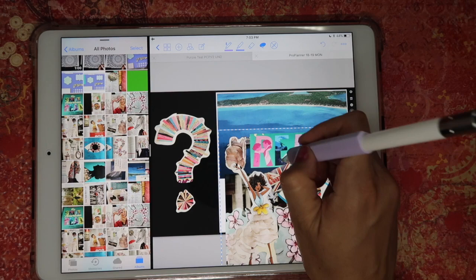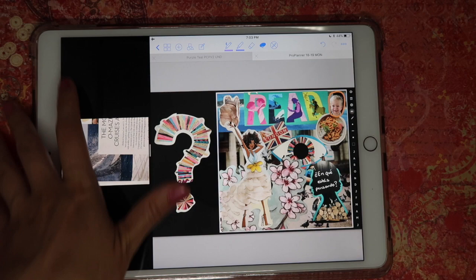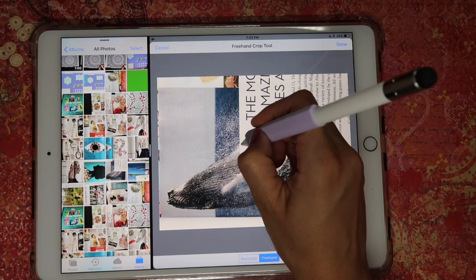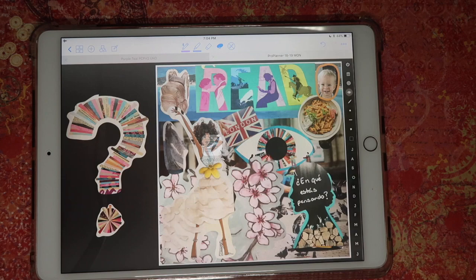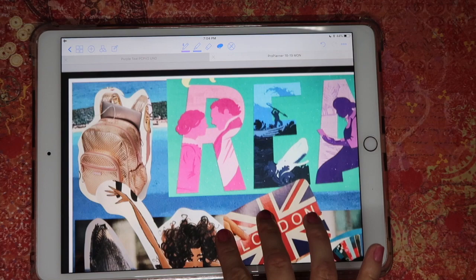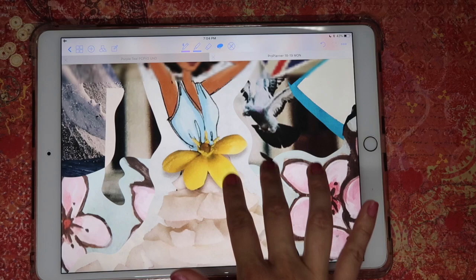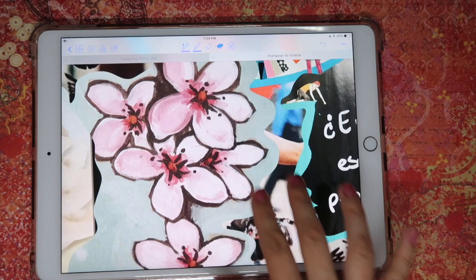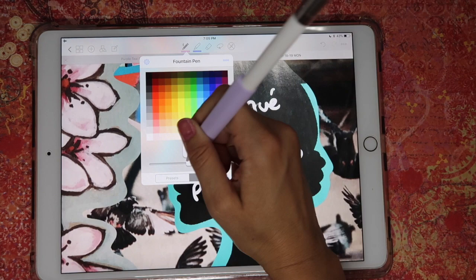I'm done for now. I have a ton of other photos I'd like to use, and I'm happy with the way this looks. All of these images have a different meaning for me, and I love being able to look at them. The quality of the photos is amazing — it really looks like paper, as if I had actually cut the images and placed them on top of each other. You can also use text, draw, add dots, or anything else. You have all these possibilities using nothing but your magazines and the GoodNotes app.